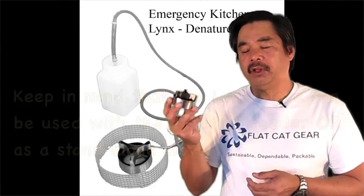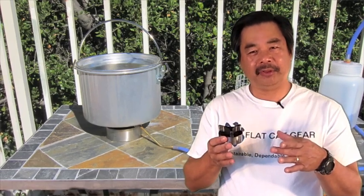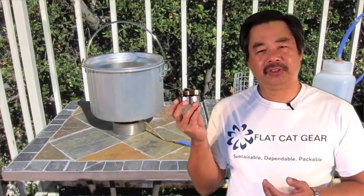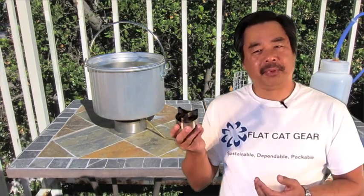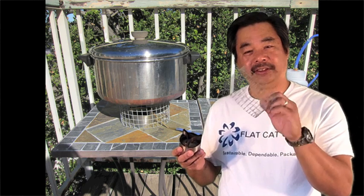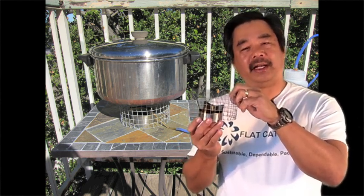On small diameter pots in the neighborhood of five to six inches in diameter, you're typically only going to boil a couple of cups of water, so you set the pot directly on top of the stove. For larger pots, we are going to be including a three-inch pot stand, which holds the pot a little bit higher off the stove.